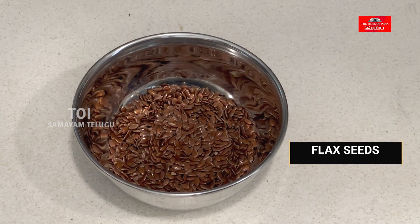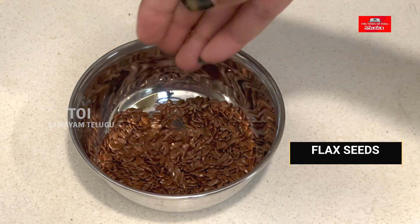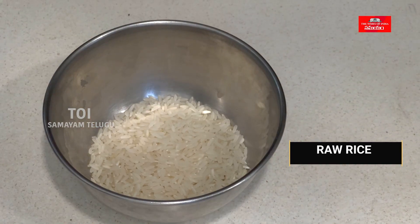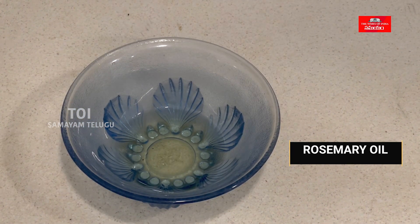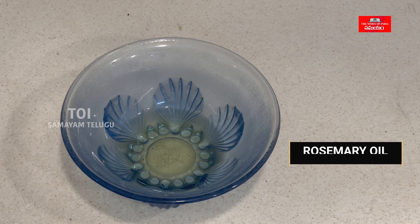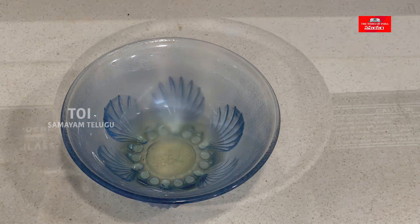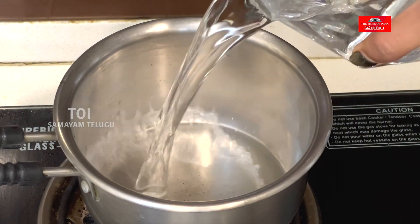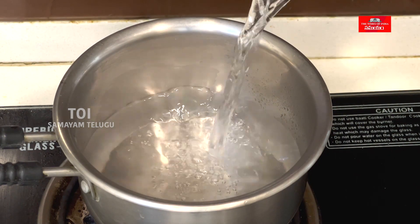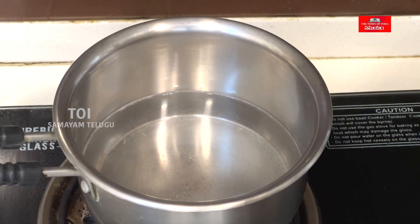2 tablespoons of flax seeds, 2 tablespoons of bean, 2 tablespoons of rosemary oil. Add 1 cup of oil, 1 glass of water, and 2 tablespoons of flax seeds.